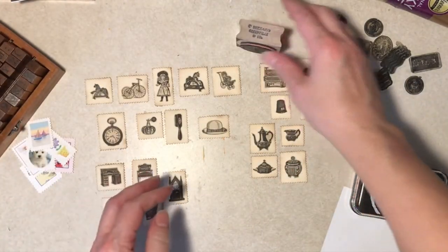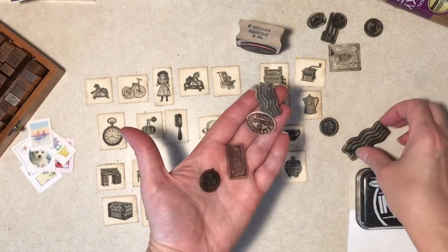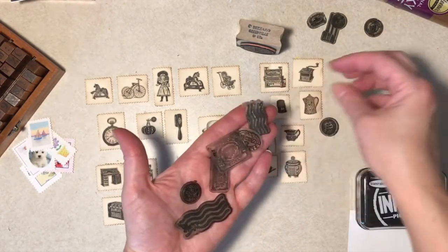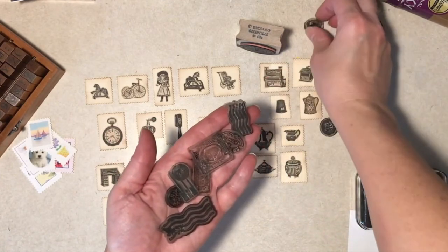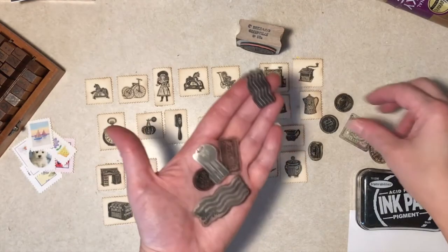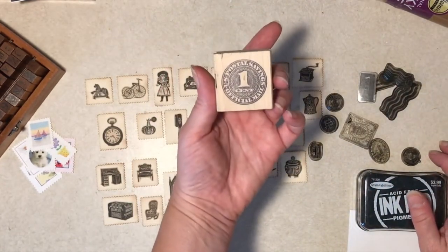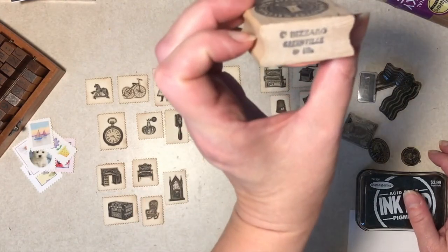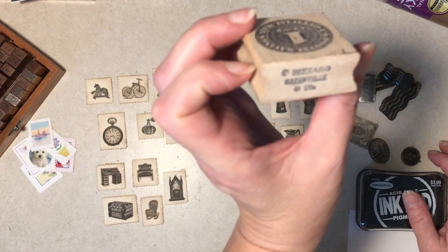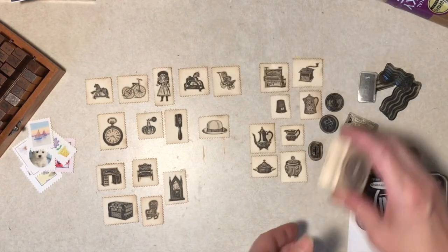And then I have a bunch of postmark stamps — it was a Bow Bunny set from several years ago. I don't know if you can find it on eBay or something, but it's not a current set. You can see I've used them a lot. And I have a large postmark too that I may or may not use here — I've had that a long time.